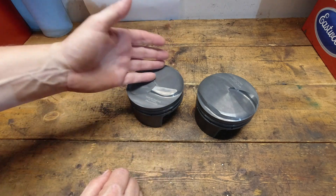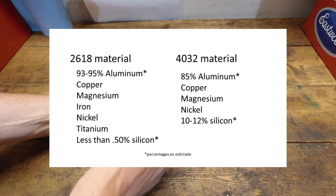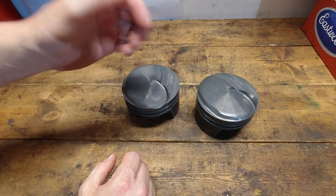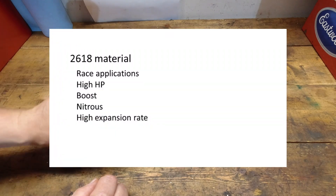The primary materials in a 4032 piston are aluminum, silicon, magnesium, copper, and nickel. The real thing to understand is: what are you going to use it for? How much power are you going to build? Are you going to throw a power adder on there? And really, how much abuse is it going to get?